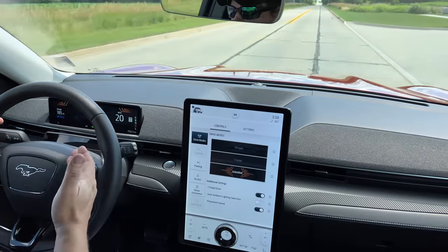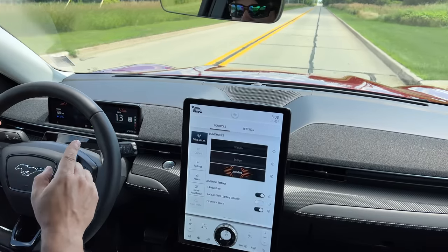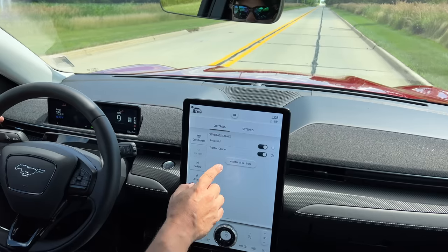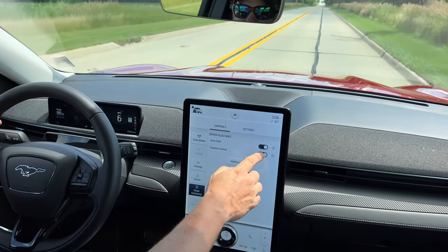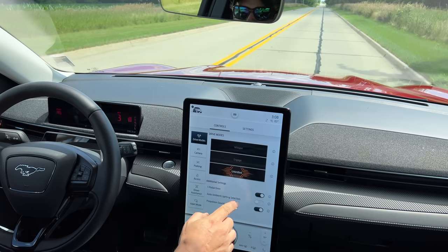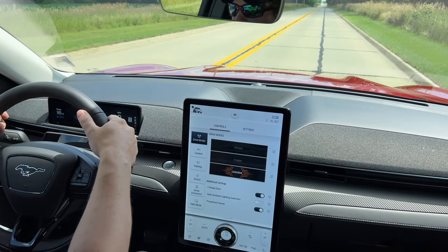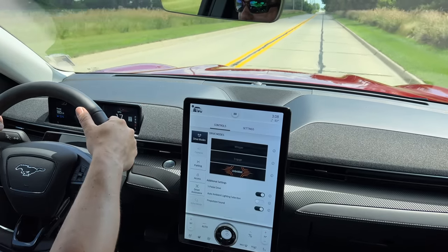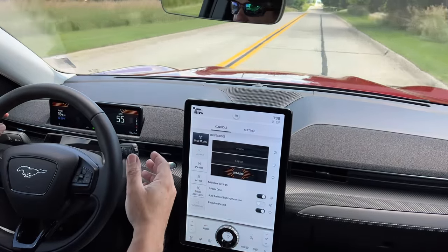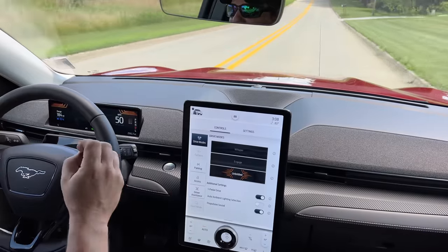All over this car we can find Mustang logos. And is this a Mustang? I don't think so — let me demonstrate why. Here under driver assistance we can find traction control. Let's turn that off, change our drive mode to unbridled, come to a complete stop, and hit the throttle. I have traction control off — there was no wheel spin. The car didn't get crazy. Wasn't a whole lot of sound. This is not a Mustang.